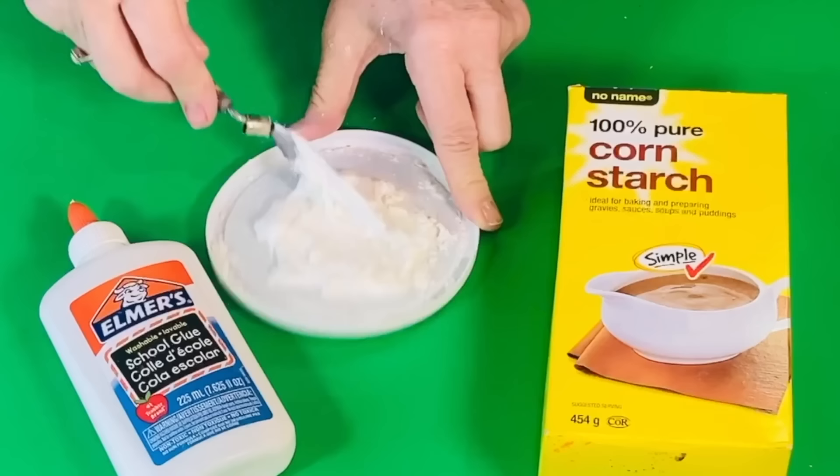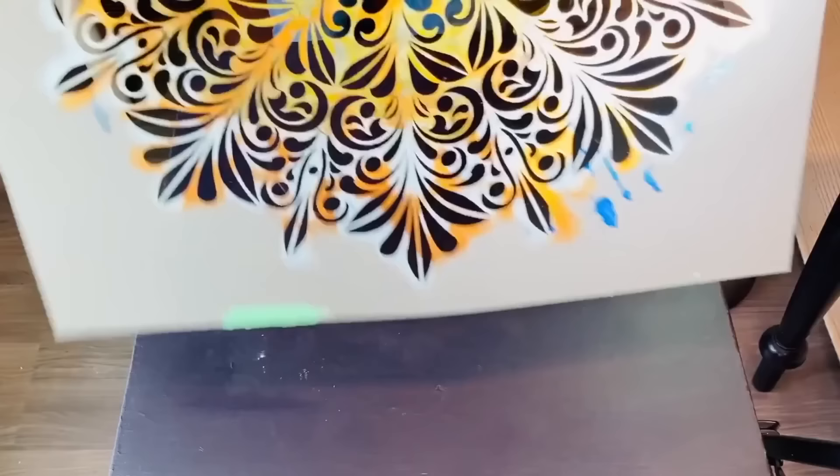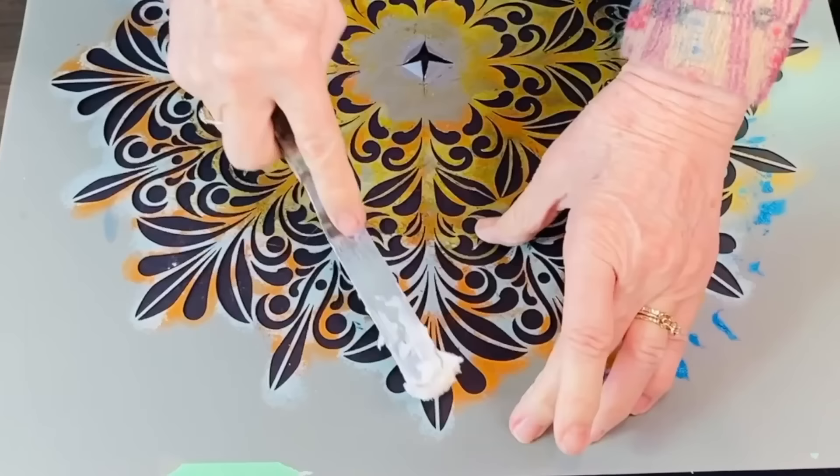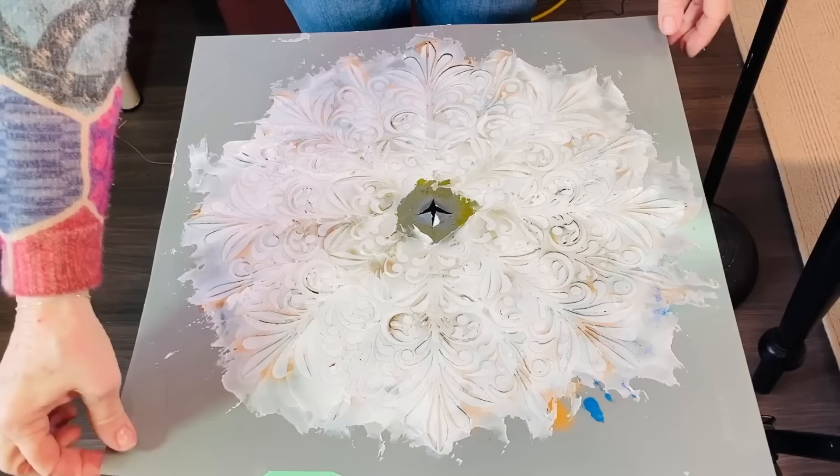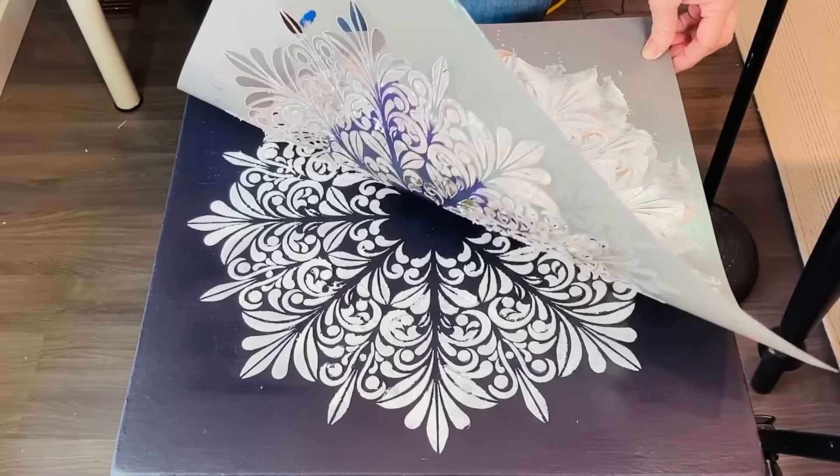I put two spoons of cornstarch and two spoons of Elmer's glue — and that's what we're looking for. I'm going to use this really lovely mandala stencil. Going very carefully, I'm now going to apply it. The whole stencil is covered and now for the moment of truth — very, very, very carefully lift this off.